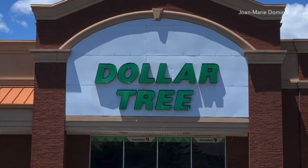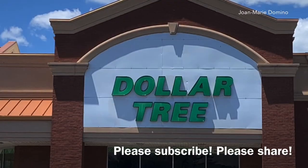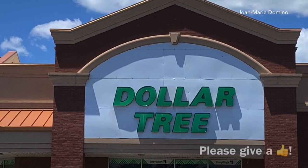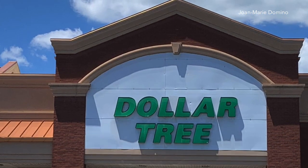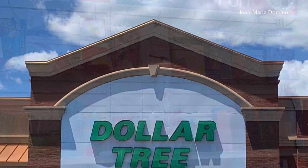Hi! Welcome to my channel. I'm doing my haul a little different this time — I'm actually taping inside the Dollar Tree. I'm gonna have another haul coming up and I'm gonna show you exactly what I bought. In the meantime let's go inside and take a look at what they have.